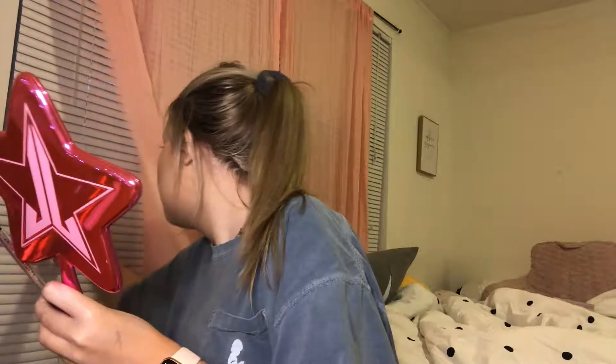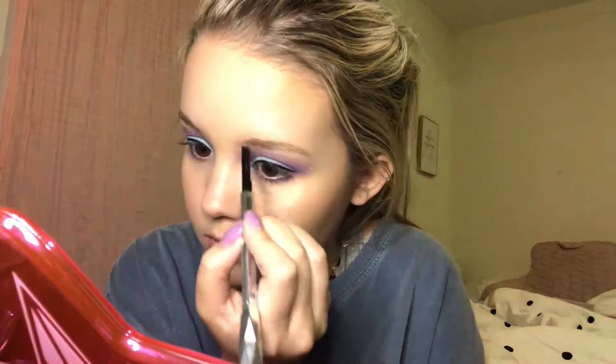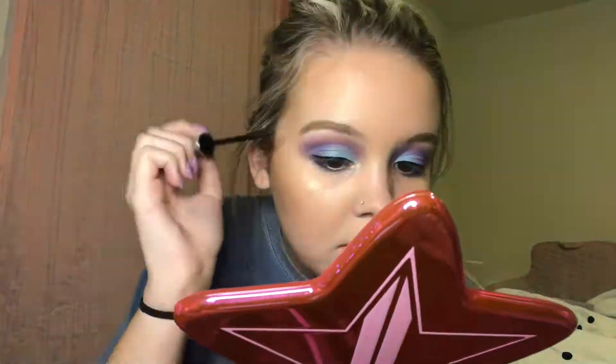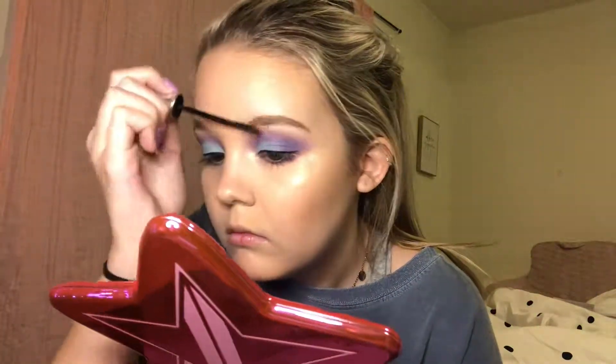I'm taking my Benefit Goof Proof Brow Pencil in shade 3 — there was a huge rumble of thunder so I had to investigate. Then I'm going to take my Benefit 24 Hour Brow Setter and set my brows with that.